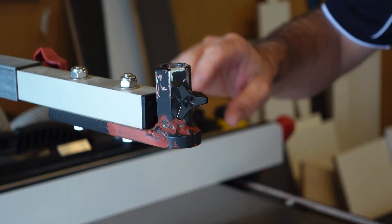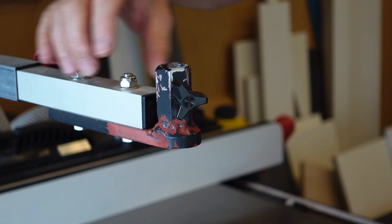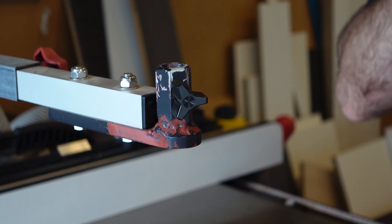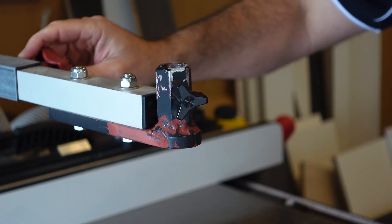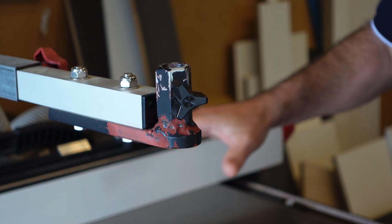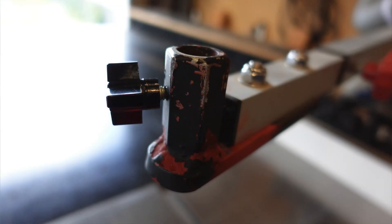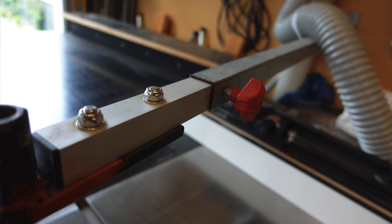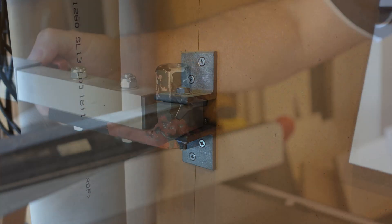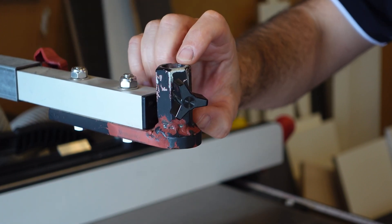I just wanted to talk about what's going on here with my overhead arm that's going to support or hold the blade guard with my saw. I've had this on here for a while. This is due to the position of my saw, which is up against the wall. I've made this bracket that comes off the wall. At the end, I've got one bit of tube that slides inside the other, with a stop-type adjustment there, and I've got a little bush here.